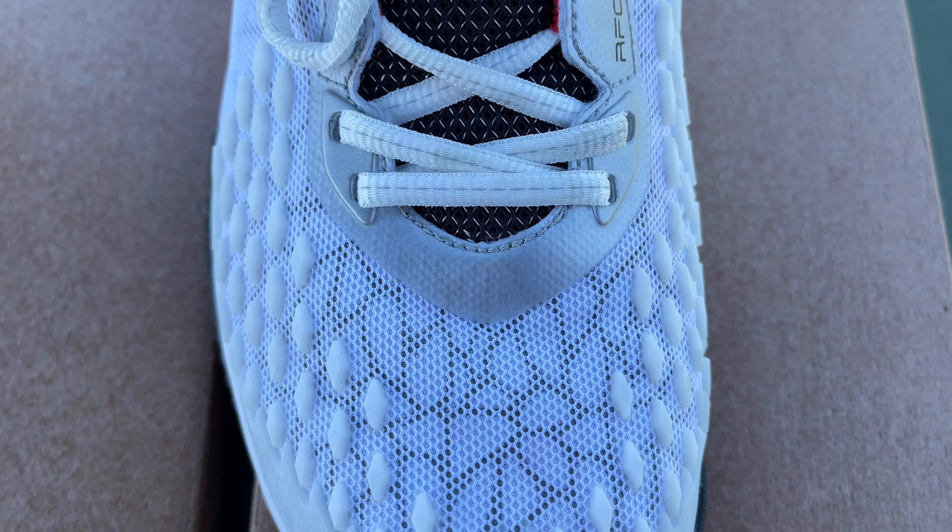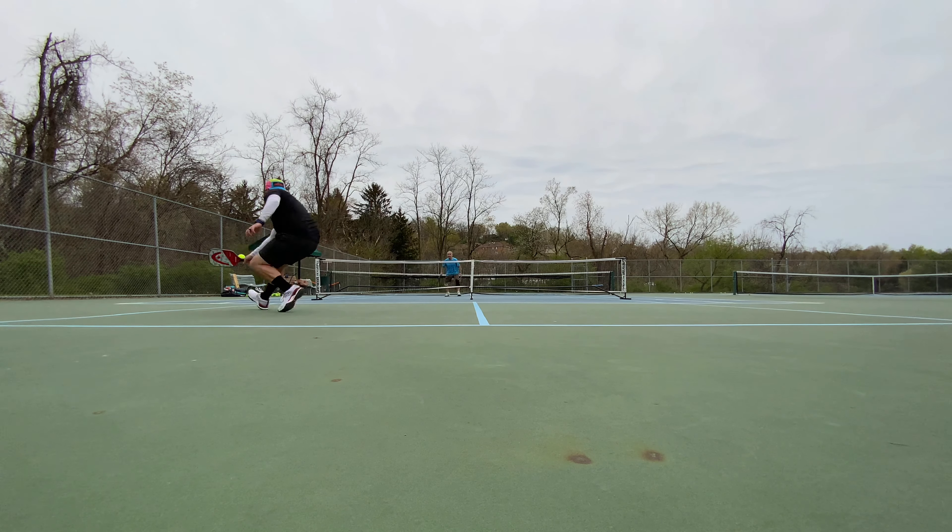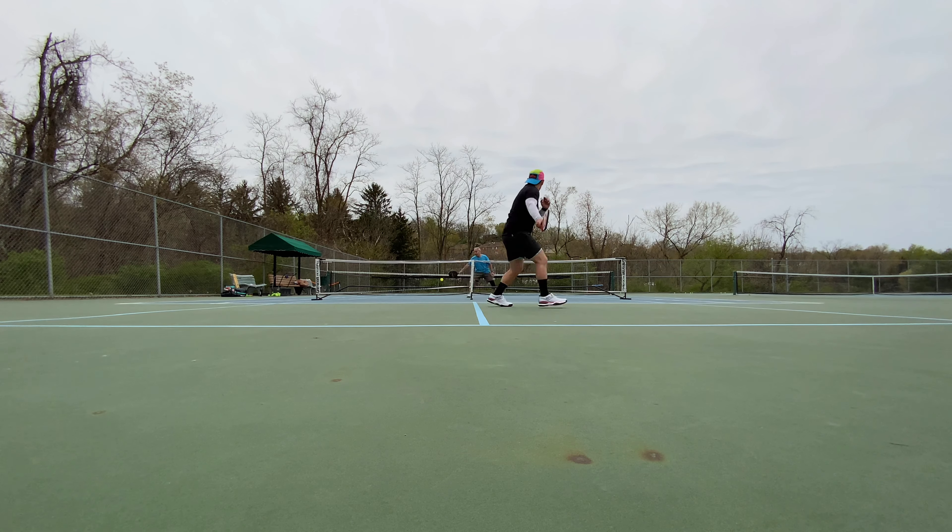Getting into the uppers, the Raptors are a double-layer mesh upper, which I really like because there's a lot of efficient air exchange. The shoe stays pretty breezy while still maintaining a pretty good grip on your foot. You feel really stable in this shoe going side to side or front to back.